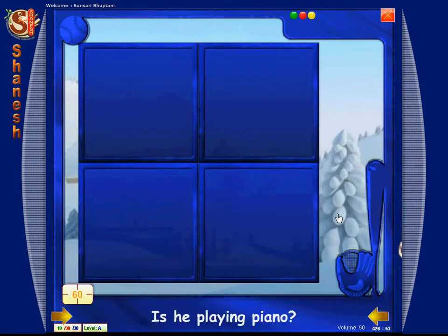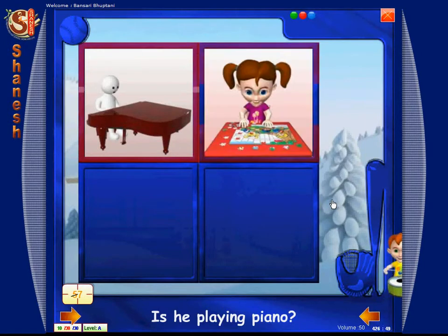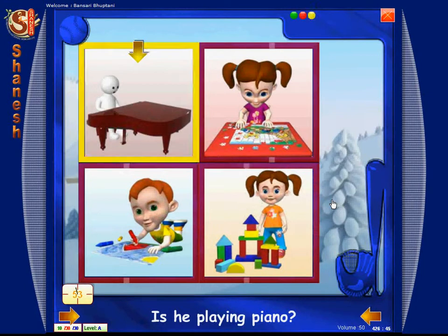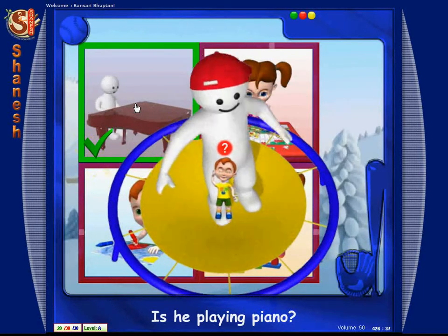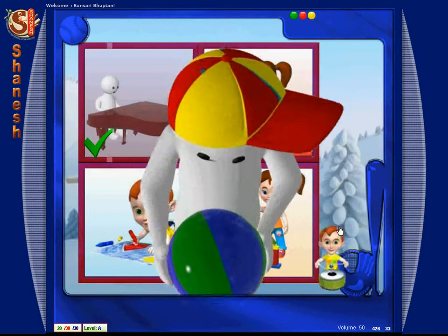Is he playing the piano? Touch. Match. Is he playing the piano? Match. Great job. Carry on, buddy.